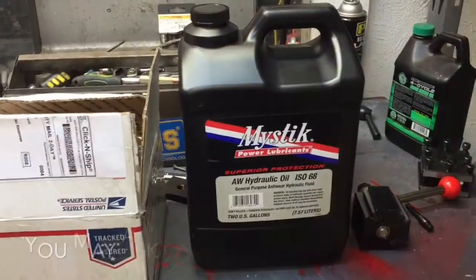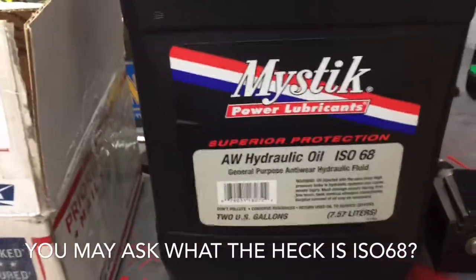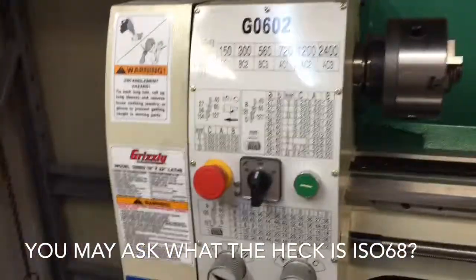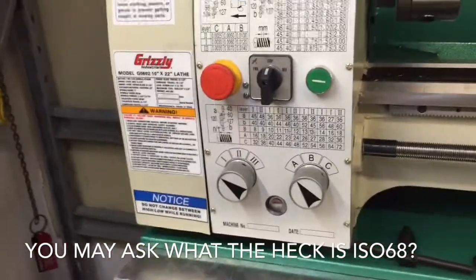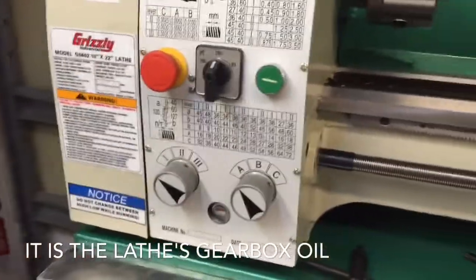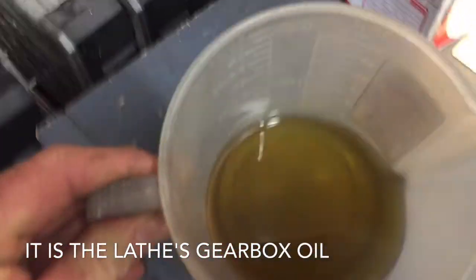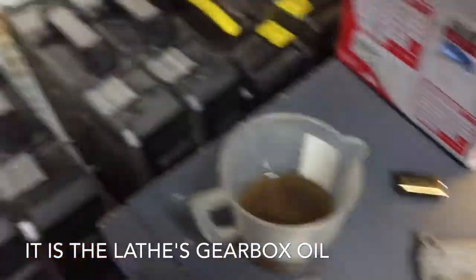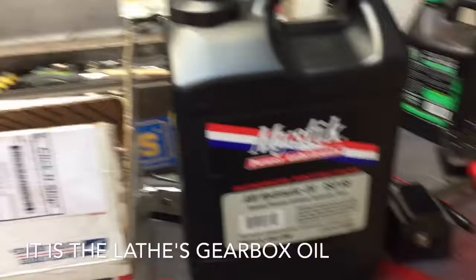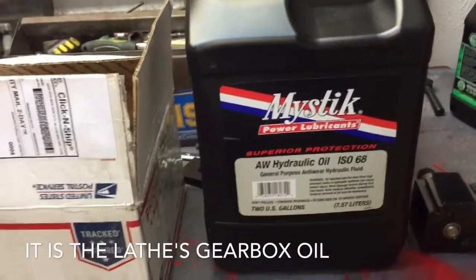Here are some things we learned on YouTube. We used ISO 68 Mystic Oil and ran through our complete initial startup yesterday. We drained the oil — had 9 ounces — and it had just a little bit of sheen to it with some metal parts in it.